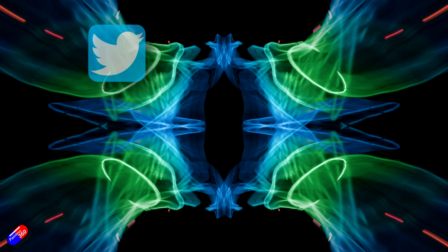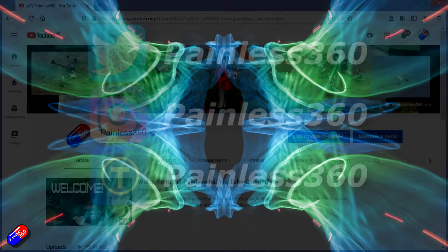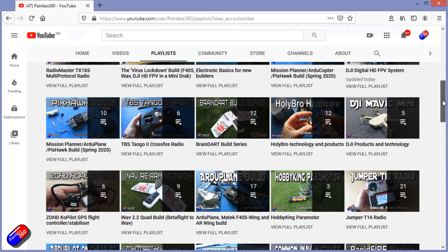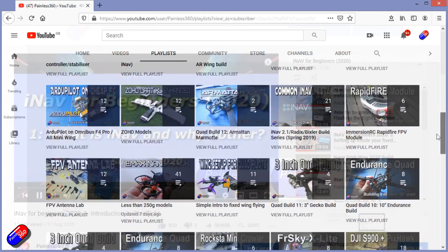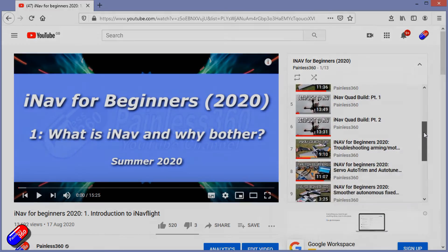Join me in the next couple of videos where we'll look at tuning and filters, and also how you do mission flying and autonomous flying with iNav on this multi-rotor. Thank you for spending your time watching today. You can find me in all the usual places on social media, and if you're trying to learn about a subject, check out the playlists — all of my videos are organized into easy-to-follow playlists that take you from the basics right through to some pretty advanced stuff.